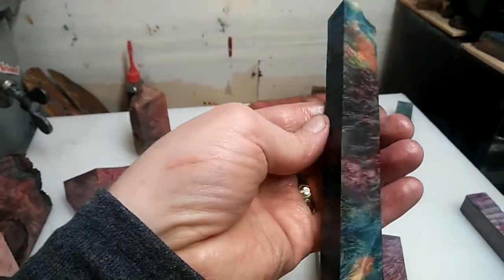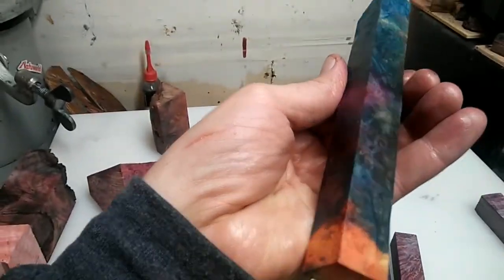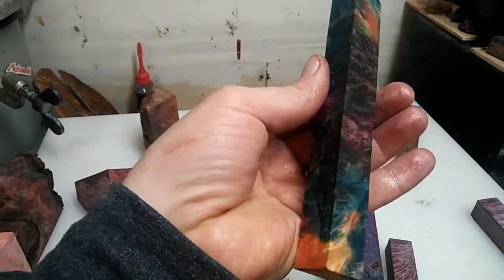For me, the best things are burls. If it's not burl, I'm going to show you what happens when you attempt to dye or double dye. This one is Box Elder Burl.